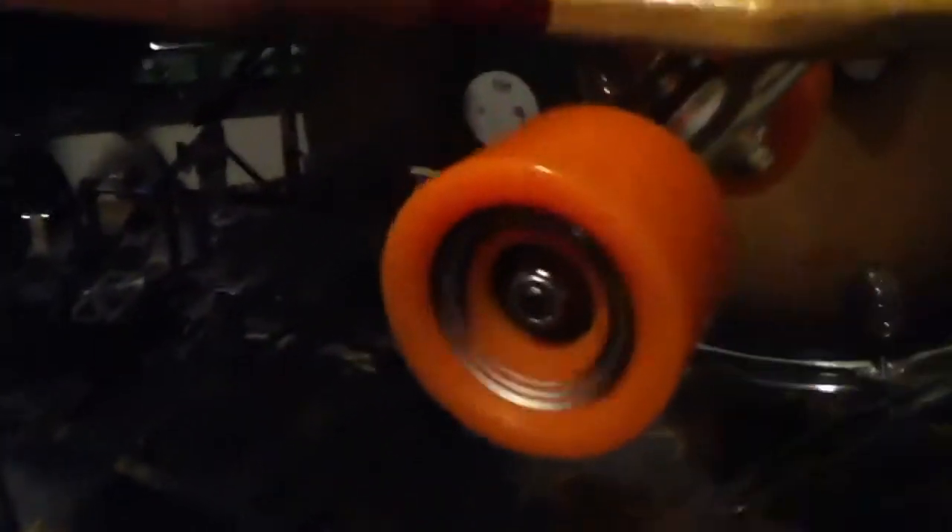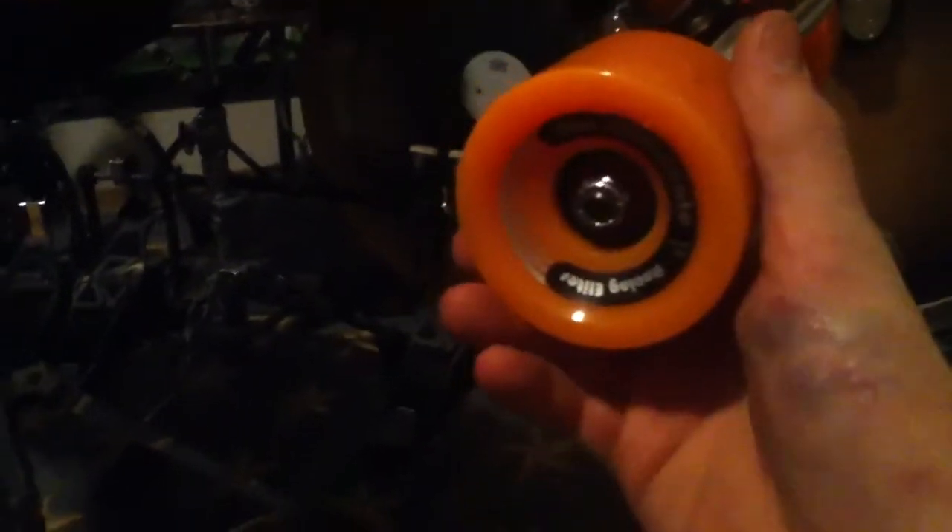Some Gullwing trucks. San Clemente 70 millimeter wheels — they're nice and soft, they got fat tread. These are the 50-degree trucks; they just got a lot of turn on them. They're nice. Bones Reds bearings — the good stuff.